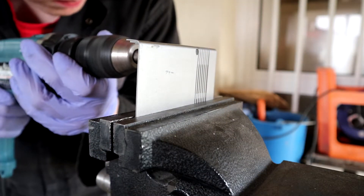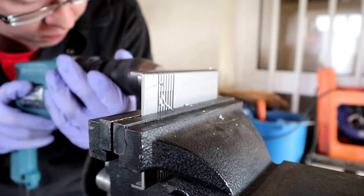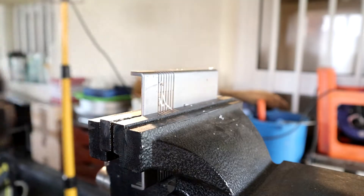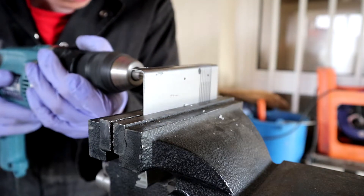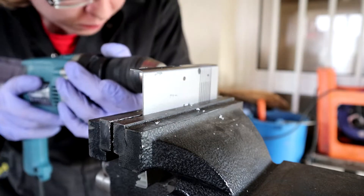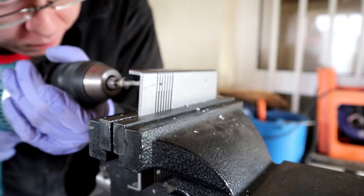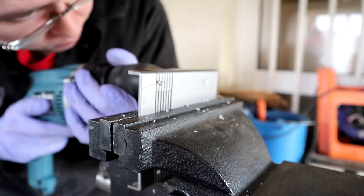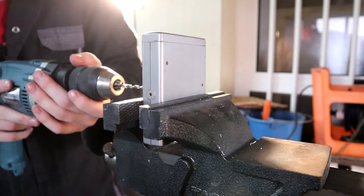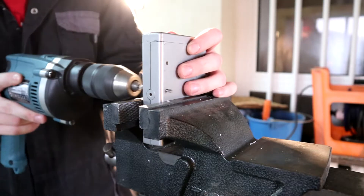First I'll be using a small drill bit for the pilot hole and then a bigger drill bit matching the screw size. Then put the two covers together and where the new holes are, drill through them to the top cover.